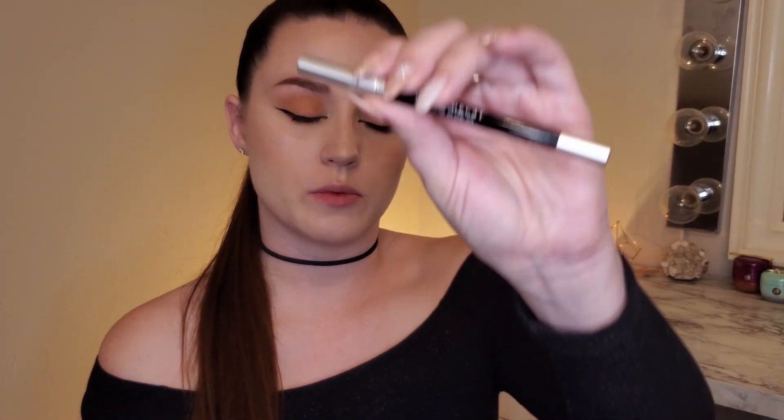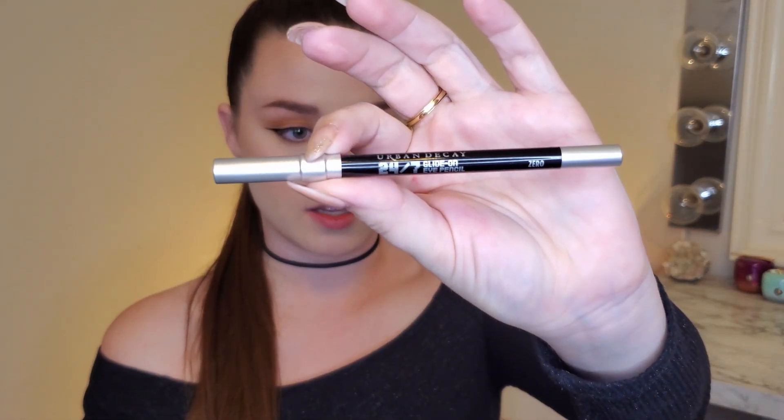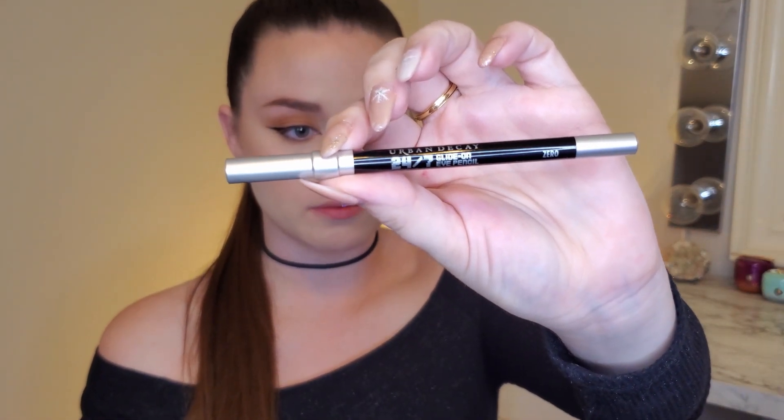And then for the waterline, I'm going to use my Urban Decay 24-7 Glide-On Eyeliner in the shade Zero, and I'm just filling in the lower and upper waterline.